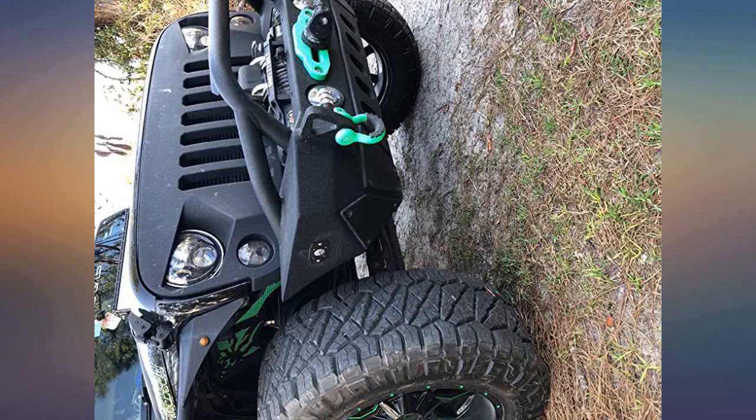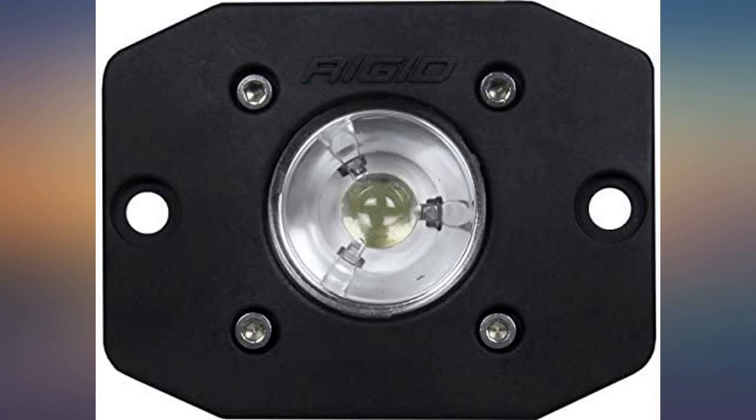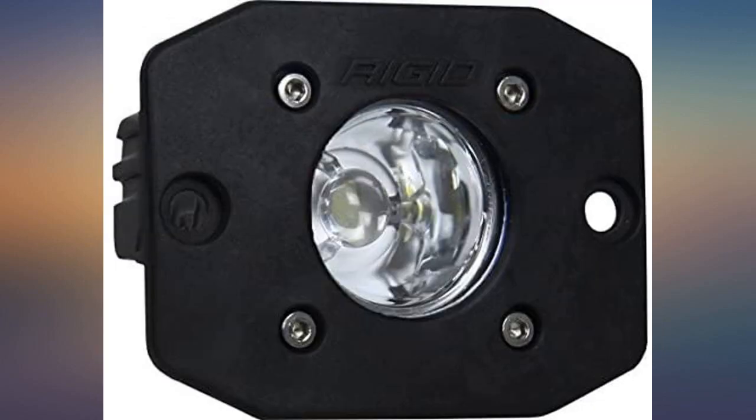They are very bright and put out lots of nice white light in a fairly wide area. When they are off, they are unobtrusive due to their small size. These lights are small and pack a punch.